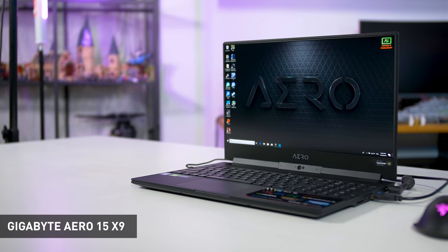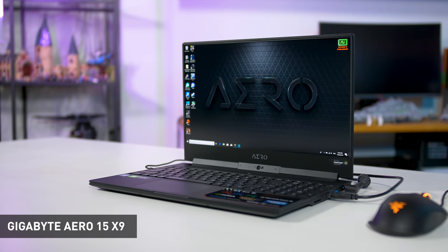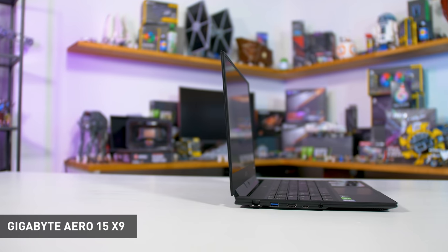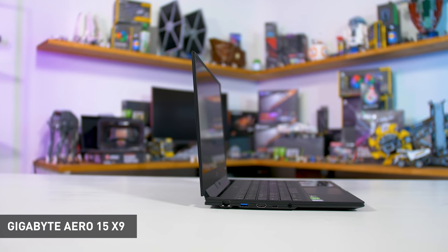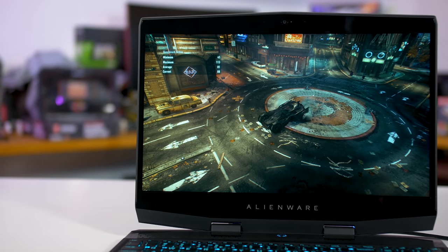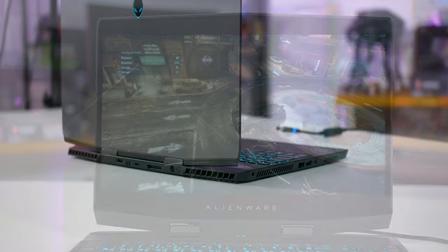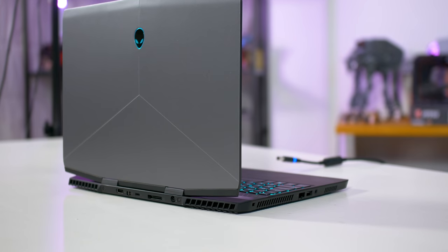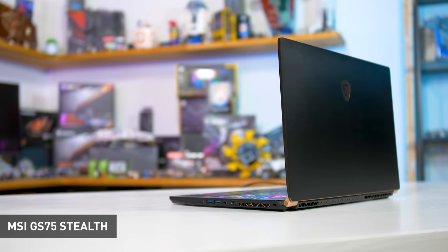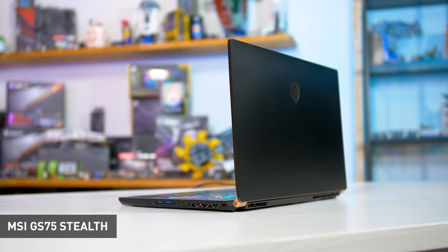However, if you compare it to, say, the Gigabyte Aero 15, the Alienware M15 is larger in all dimensions. Gigabyte's system is only 22mm thick and weighs just over 2kg. It's also smaller in footprint due to slimmer bezels. The Alienware M15 really doesn't give you that awesome slim bezel design we've seen from other gaming laptops. Something like the MSI GS65 is a good 400g lighter, and for some people that could be a better option.